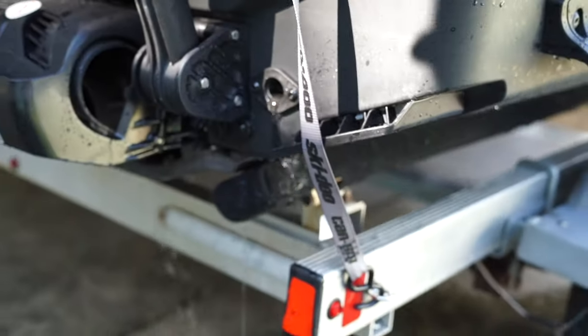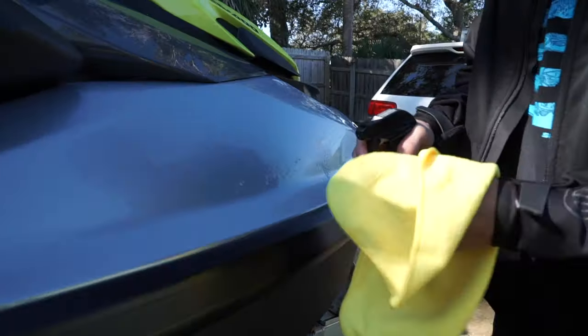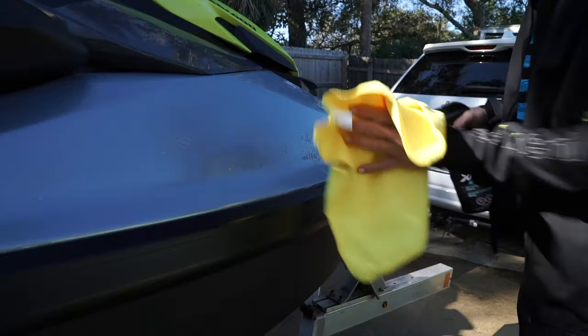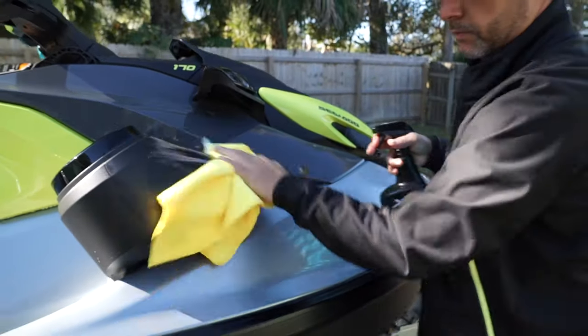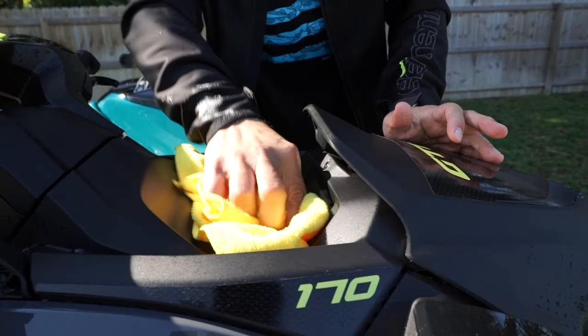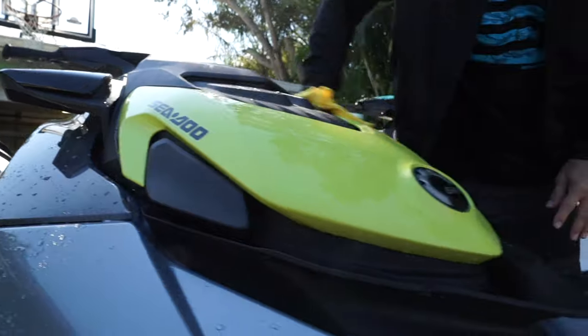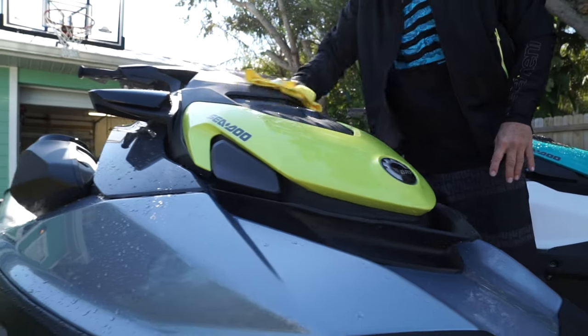Caring for your watercraft with quality products makes all the difference, and CEDAW recommends the XPS lineup. Is it absolutely necessary to wash your watercraft between every ride? In salt water, yes. In fresh water, I try my best to do it every time. Also, this helps preserve its finish and hold its trade-in value.